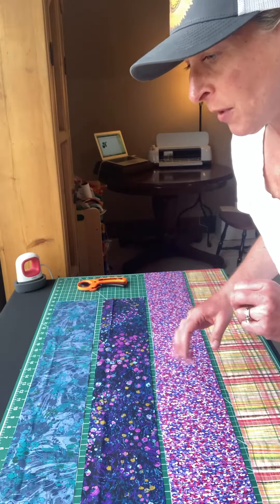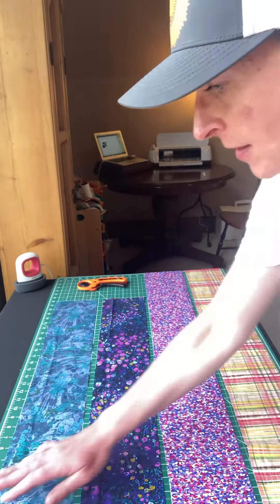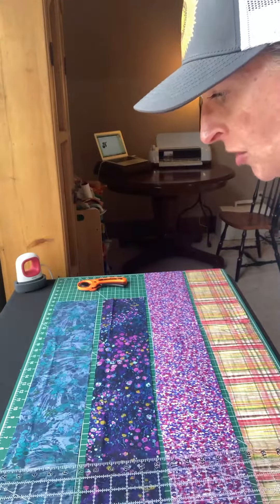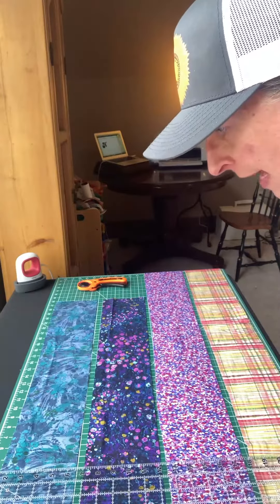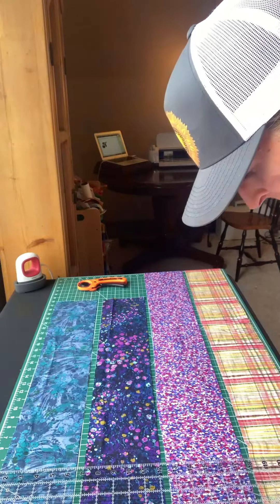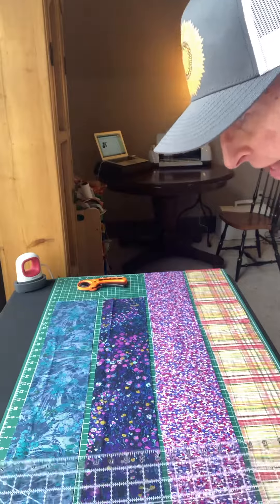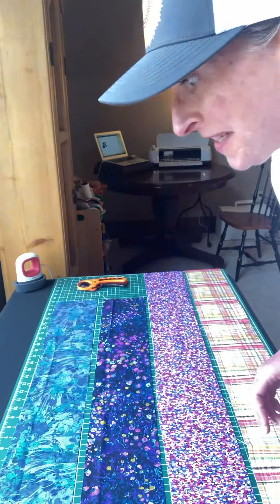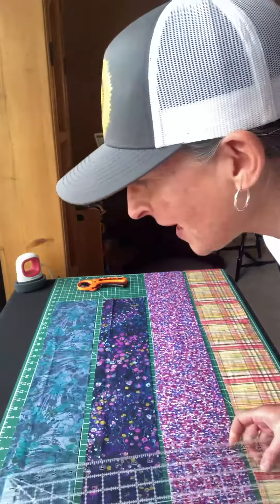So I'm going to go ahead and cut these out into five by four inch squares, just to make sure Cricut has enough excess that it works out the way that I'm hoping it does. So let's get this cut.